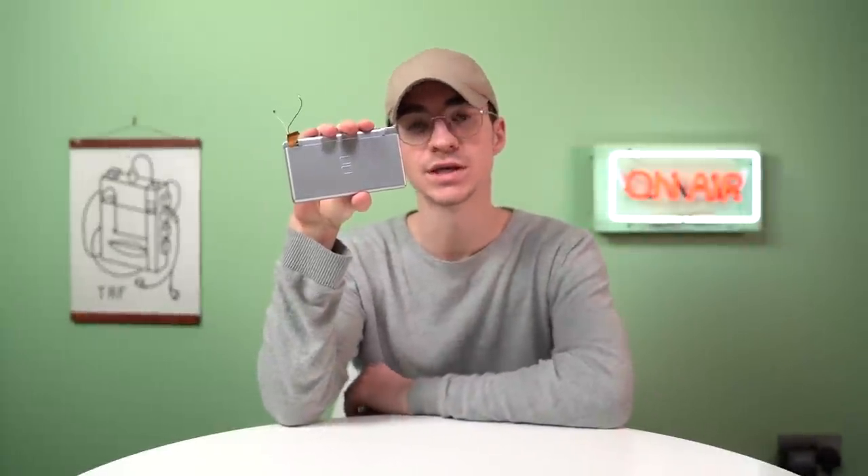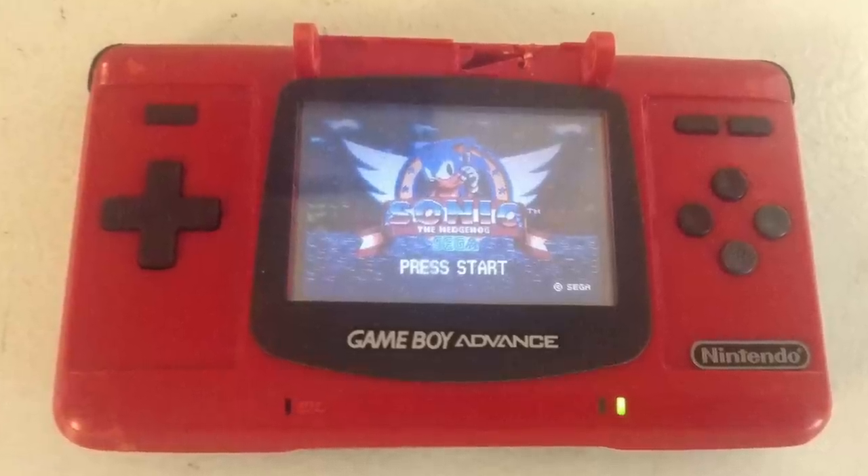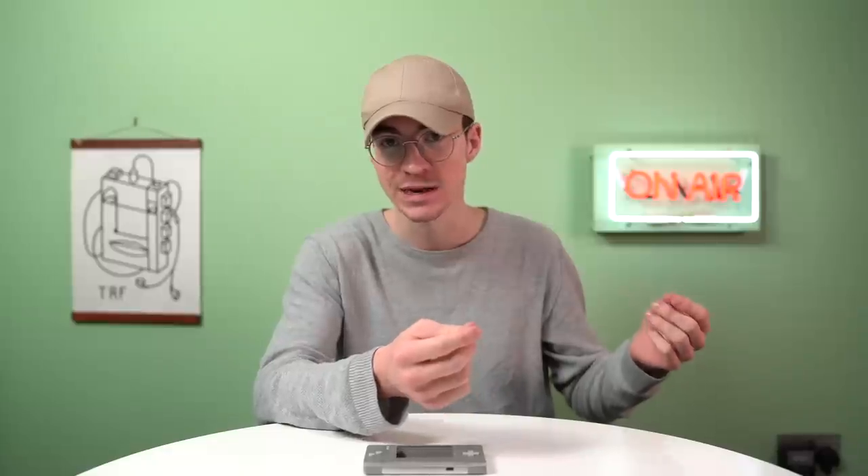The Game Boy Macro is essentially a DS Lite where the top screen has been removed — that's all it is. This mod has actually been around for bloody ages. It's something that people did to the original PHAT DS when the hinge inevitably snaps because it's incredibly weak plastic, so it was sort of utilizing a broken, damaged console and repurposing it into something else.